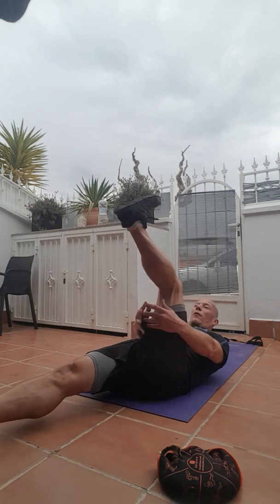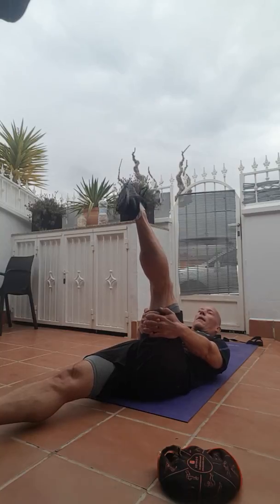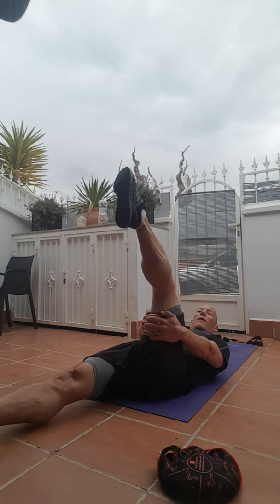I've just done a circuit, and we're going to do a cool down, so just do my regular cool down, raising your right leg into the air, rounding the ankle one way, and then the other.